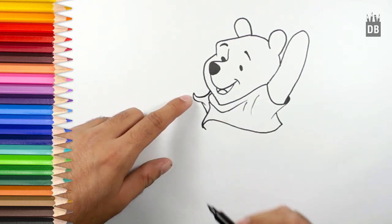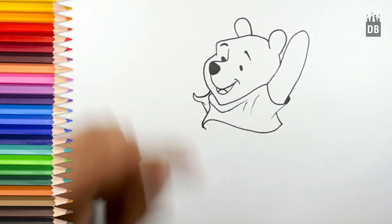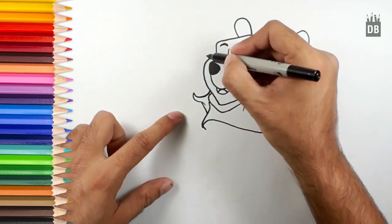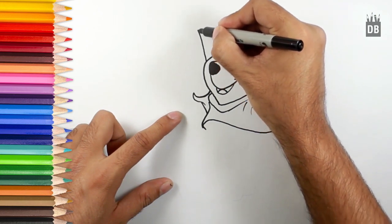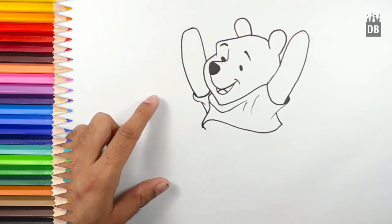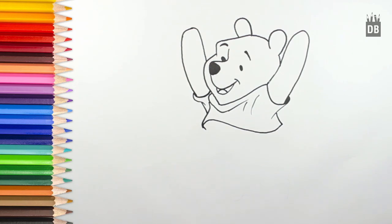From here his second arm will come and it will end near where the first started. They will go on like this — hooray, Pooh is getting complete! Now the upper part of the Pooh body is almost complete and we are going to work down.